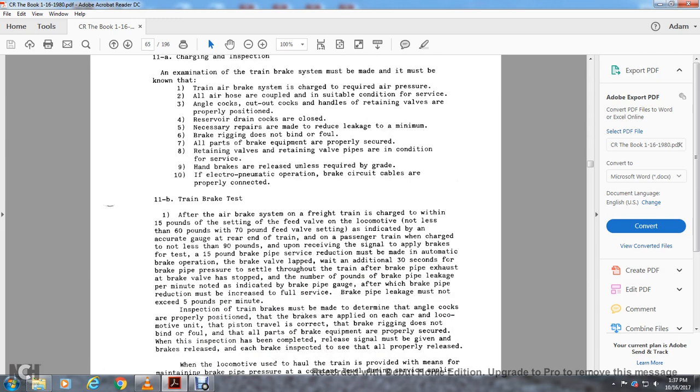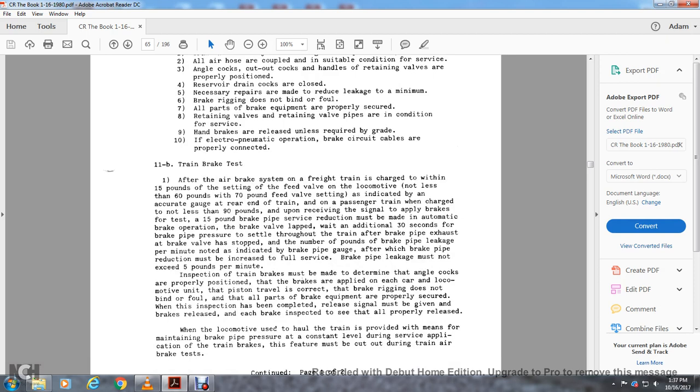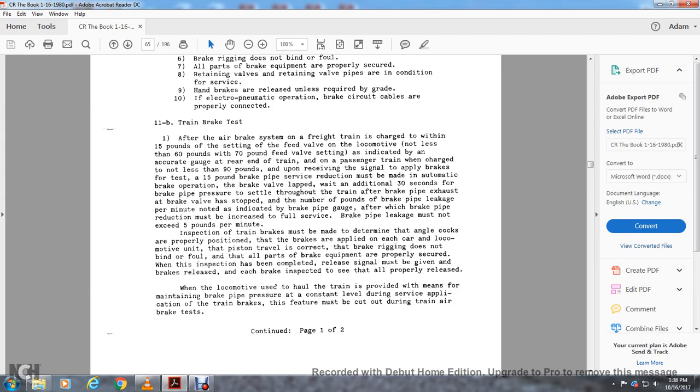Instruction 11b — train brake test: after the brake system of the freight train is charged within 15 pounds of the feed valve setting — minimum 60 pounds with a 70-pound feed valve — as indicated by an accurate gauge at the rear end of the train, a 15-pound brake pipe service reduction must be made in automatic brake operation. After waiting an additional 30 seconds for the brake pipe pressure to equalize through the train and after the brake pipe exhaust from the brake valve has stopped, note the number of pounds of brake pipe leakage per minute as indicated by the brake pipe gauge. After the brake pipe reduction must be increased to full service, brake pipe leakage must not exceed 50 pounds per minute. Inspection must be made to determine that angle cocks are properly positioned, brakes supply each car, and piston travel is correct — the brake rigging does not bind or foul. After the inspection is complete, a release signal must be given to verify that all brakes properly release. During service application, features maintaining brake pipe pressure at a constant level must be cut out.